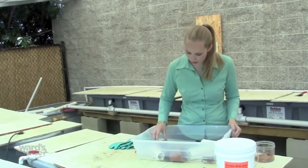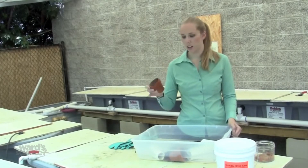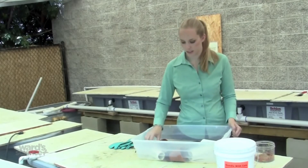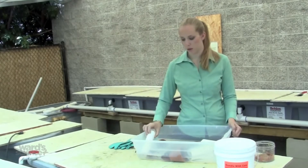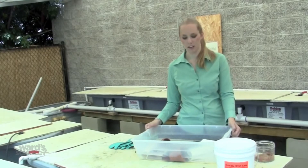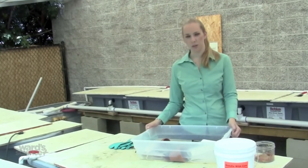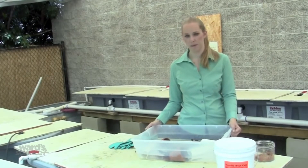You should also provide plenty of hiding places for your crayfish. Suitable hiding spots are small clay pots, pieces of PVC pipe, or really any small hiding spot like a plastic container. Crayfish are very territorial and providing these hiding places will decrease the amount of fighting.